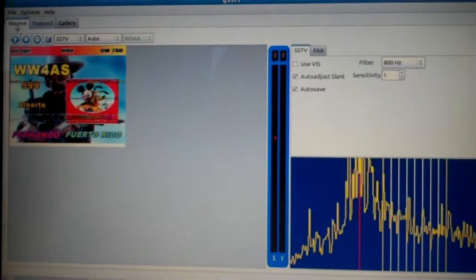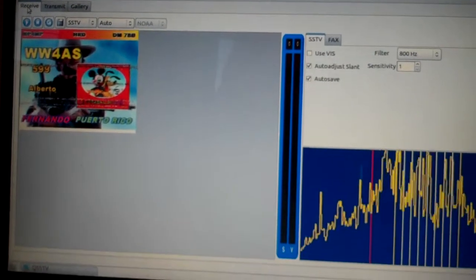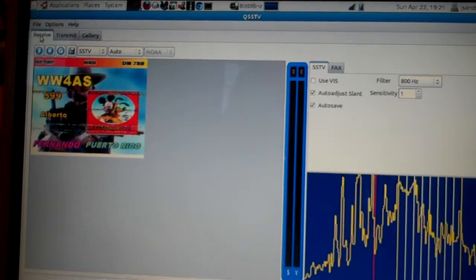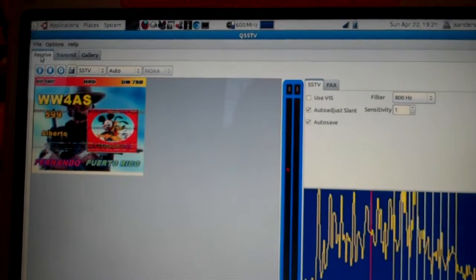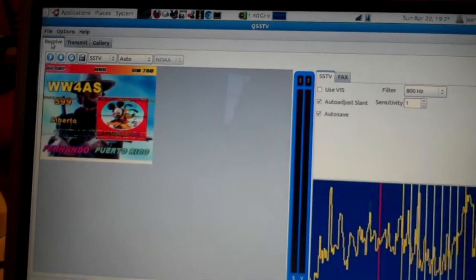The frequency is 14.230, it's upper sideband, and that's coming into my Yaesu 847 using a Donner interface cable — about 30 bucks, you can buy it online — that's this thing here.